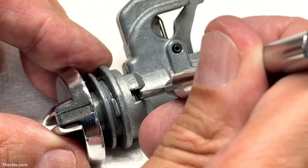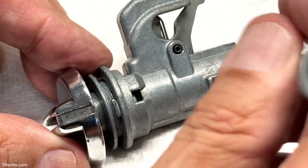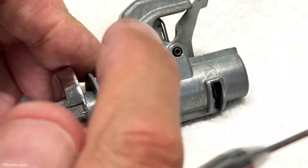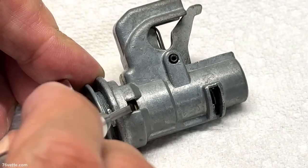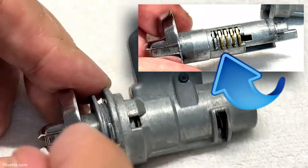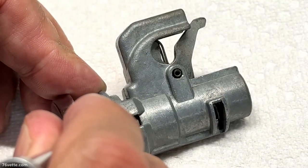What you want to do to start taking the assembly apart is to gently — you don't have to use a lot of force — gently push in this pin. It usually stays down, and then you want to start sliding out the knob. When you do that, a second pin appears. It's brass, so again push it in.